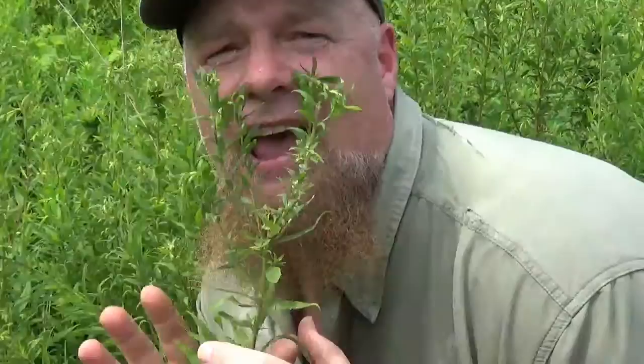Hi guys, Chris Rowlands here from Allwood Audubon. Today we're going to talk about this stuff all over this Canada goldenrod. If you're ever out in a meadow or a prairie and you see this little white stuff, this is actually created by a little nymph, a little critter called a spittlebug.